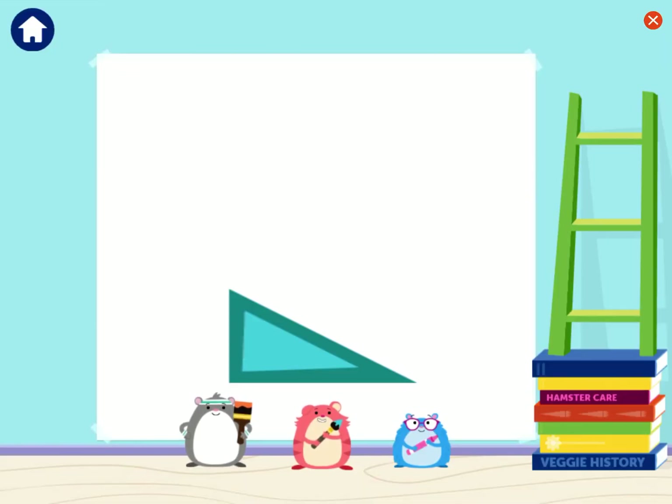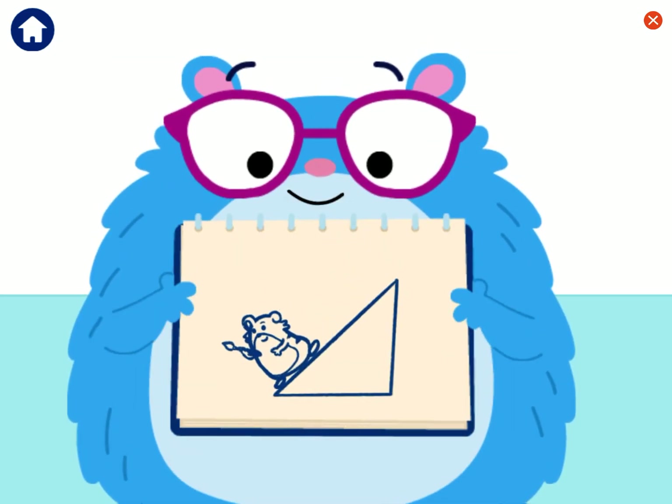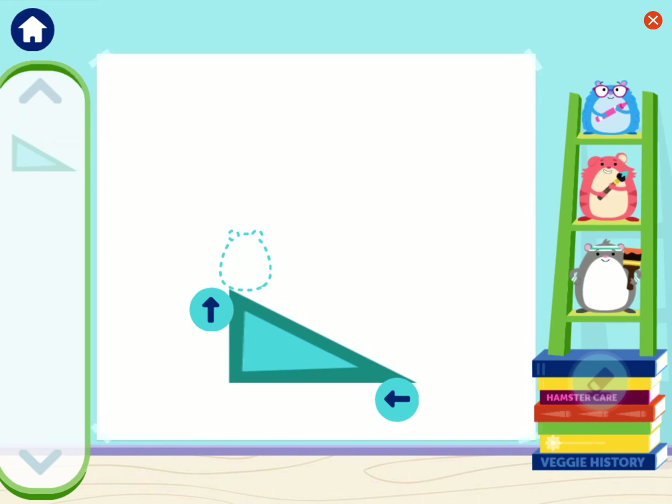I wonder if this ramp can help us! What shape do you think it'll make? Good question! I think I know how we could use the ramp! A ramp is a simple machine that helps things go up or down. One of us will stand at the top of the ramp, then slide down while drawing! That looks fun! Can you draw one line using the ramp?